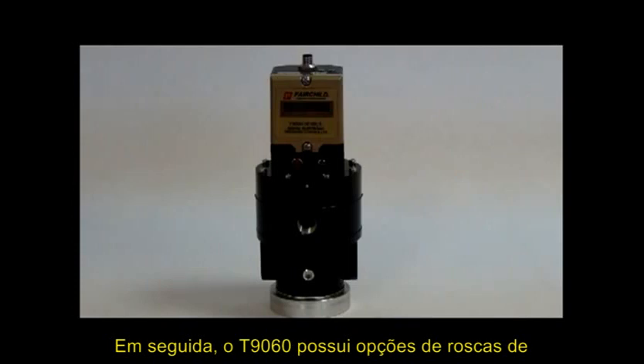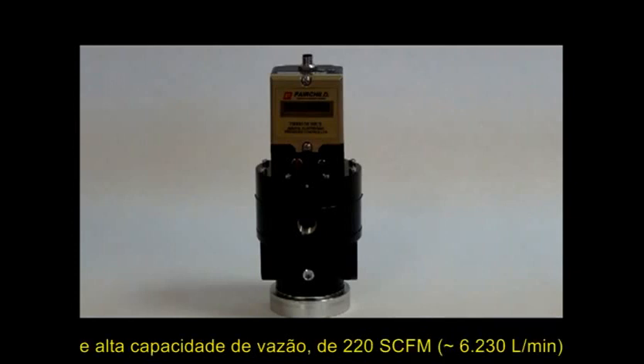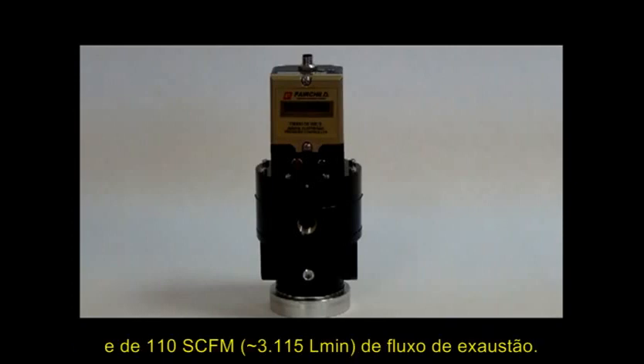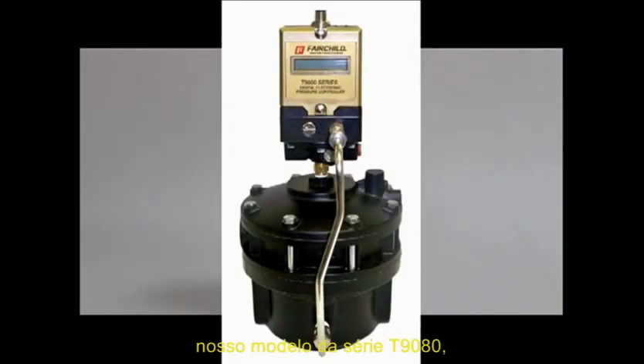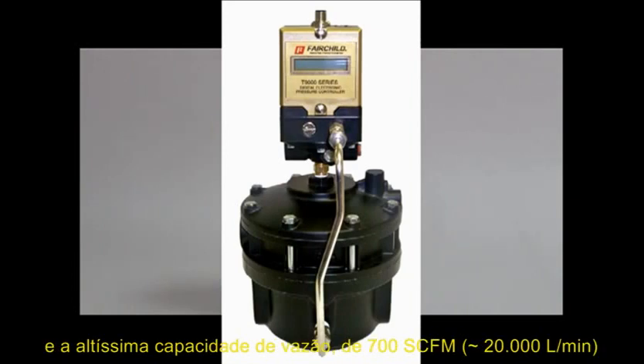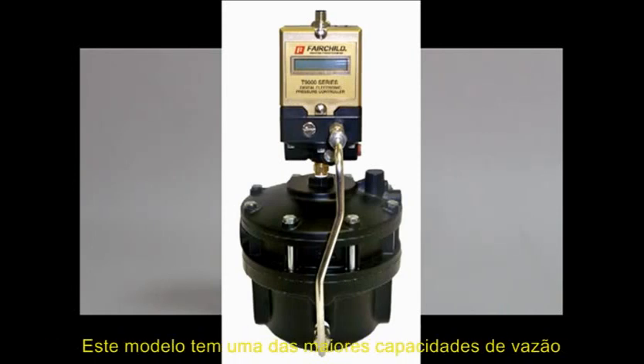Next, the T9060 with three-eighths, one-half, or three-quarter inch port options, with a very high flow capacity of 220 SCFM forward flow and 110 SCFM exhaust capacity. And last but not least, our T9080 series with three-quarter inch or one-inch ports and a massive flow capacity of 700 SCFM forward and 300 SCFM exhaust. This model has one of the highest flow rates in the industry.